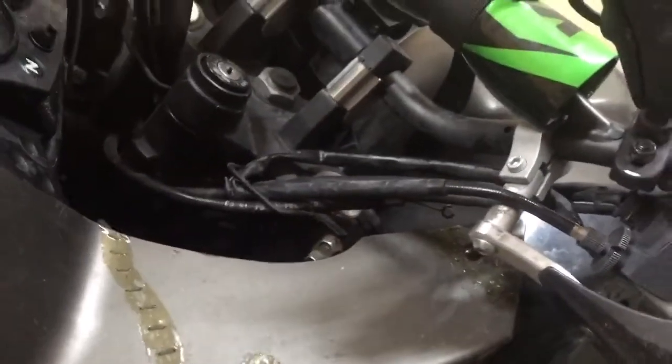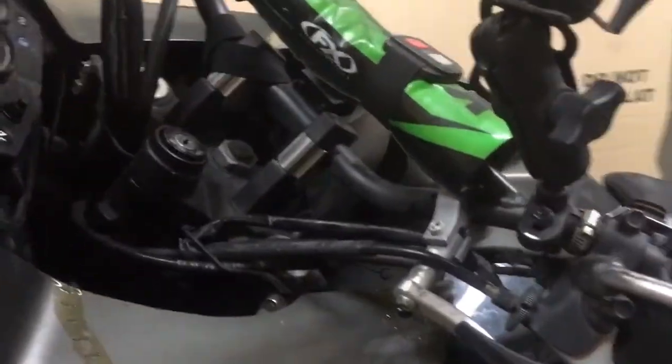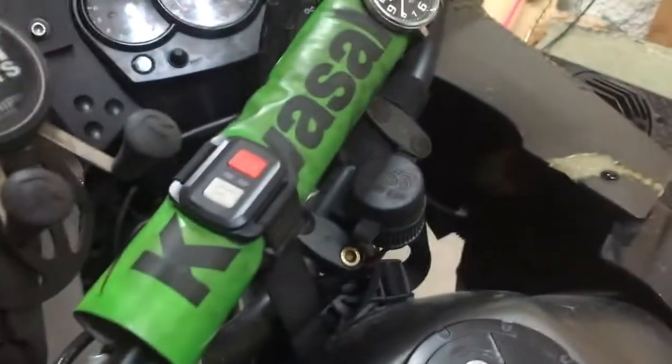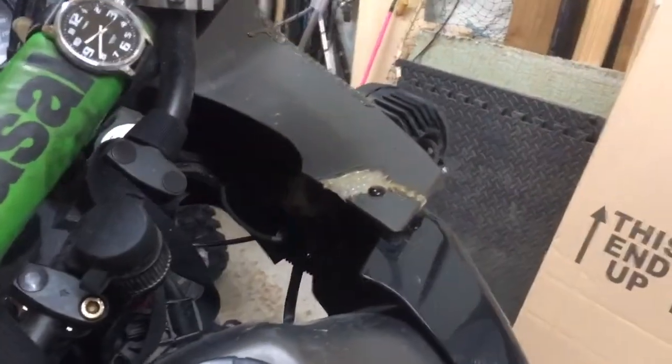After that it's pretty straightforward — figure out a place to mount your switch, figure out a place to mount your lights, plug it all in, and you're pretty much all set. I hope somebody got something out of this. I had to do quite a bit of research when I was doing this, so hopefully this will make it a little easier on somebody.